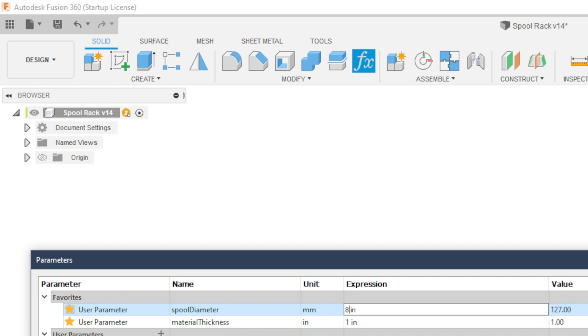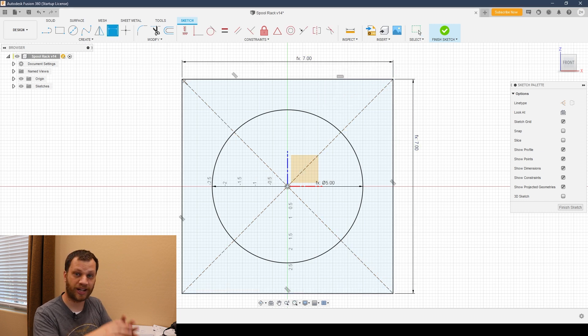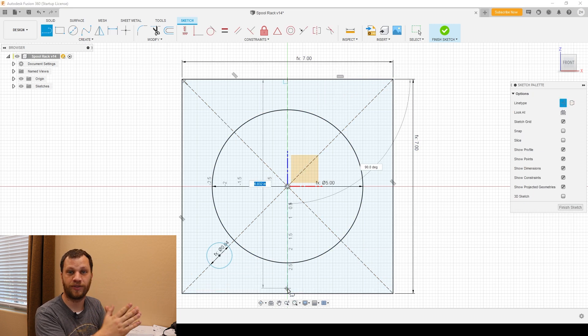I'm going to start by creating some parameters for the size of the spool because I want to be able to build this thing for different spool sizes. From there, I'll use those parameters to define a sketch and then extrude out the first half of the spool rack.